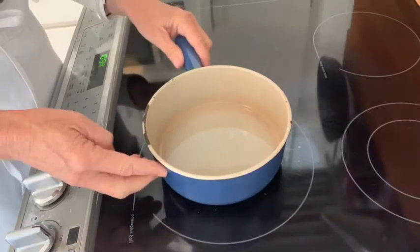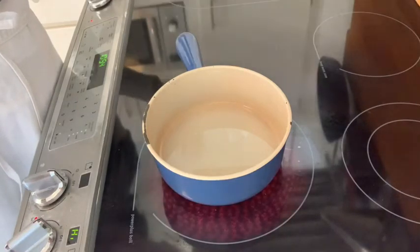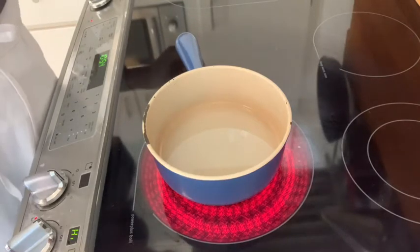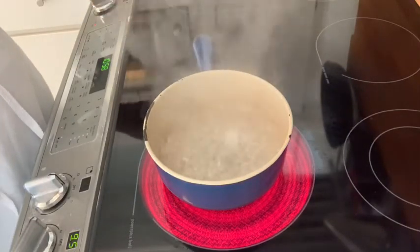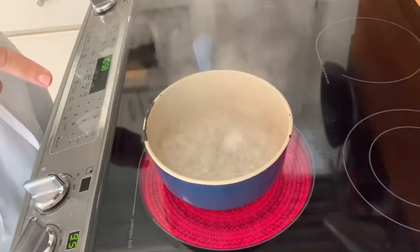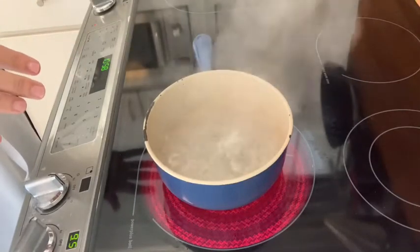Start cooking on high heat and let the sugar come to a rapid boil, then watch for the caramel color to start to form. As the sugar boils, stand back a little bit but look to see if there are any sugar crystals on the sides or insides of the saucepan or forming on the surface of the sugar.